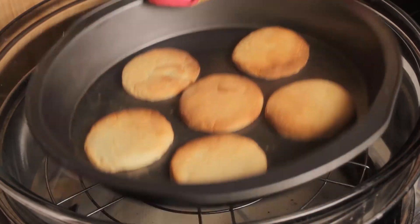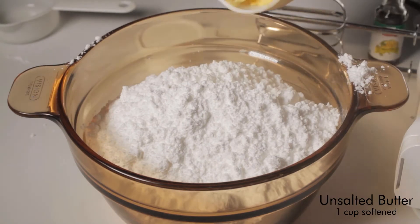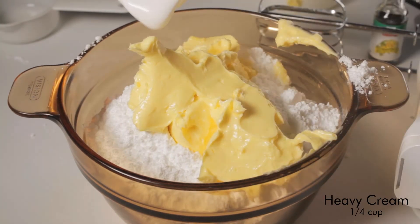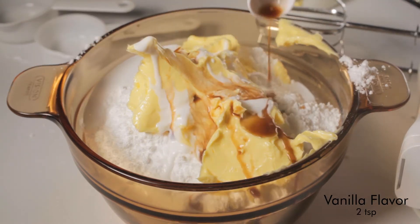While the cookies are cooling, let's prepare the frosting. Beat together 5 cups of powdered sugar, 1 cup of unsalted butter softened, one-third cup of heavy cream, and 2 teaspoons of vanilla flavoring.